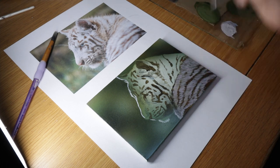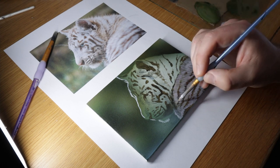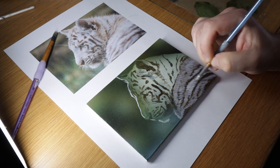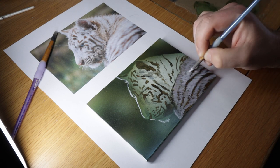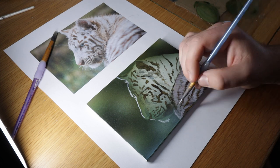I will then work in lighter and lighter layers, gradually adding more whites to each strand, just to build up layers of fur and add some form and 3D structure to my painting.